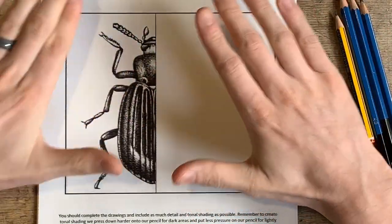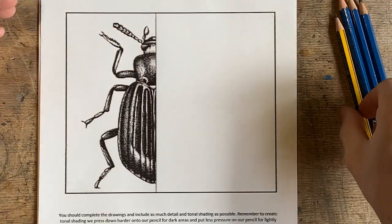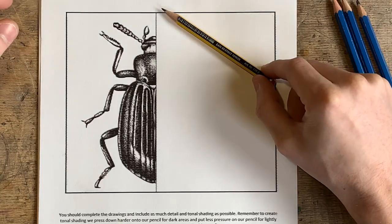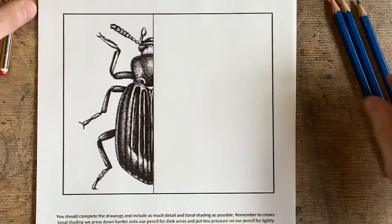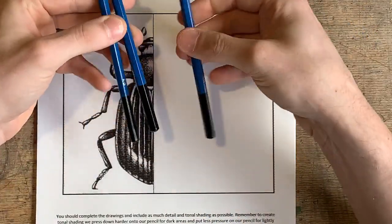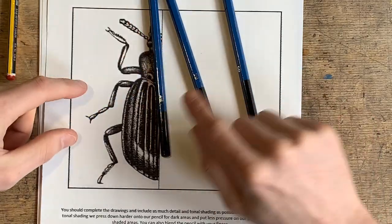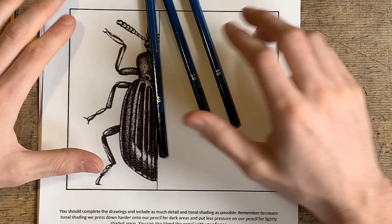Hopefully you had a chance to print it. Before we actually start, I just want to talk about the materials I'm going to use. For most of you, you will have just a pencil, and if you can just use a pencil like this, absolutely fantastic. That's fine. And those that have extra equipment — I know some of you do have some drawing pencils — I'm going to try and use a 2B, 4B, and a 6B pencil as well when building up this tonal shade.